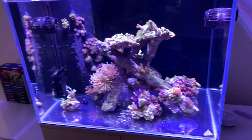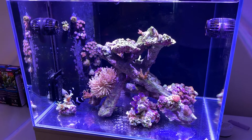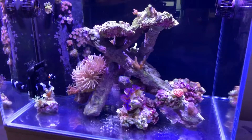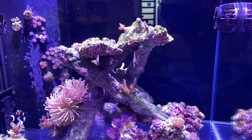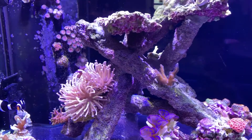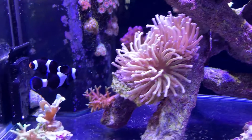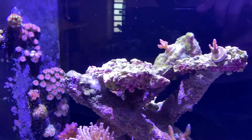Welcome back to Natal Bee Reefing. This is a quick update on coral placement. All the lights are on — both AR primes at 100%, all channels on, so pretty much full spectrum white light.